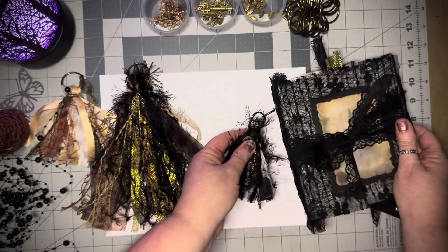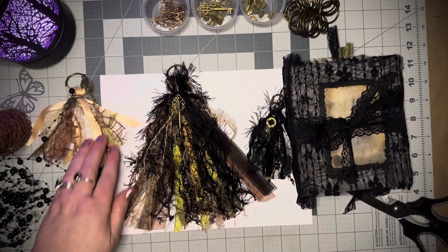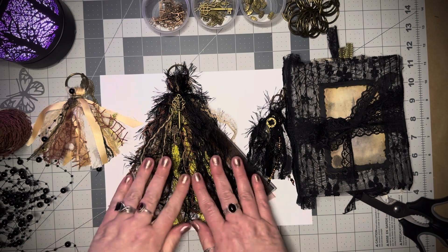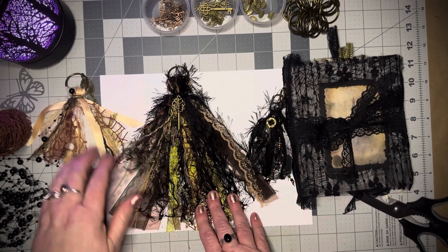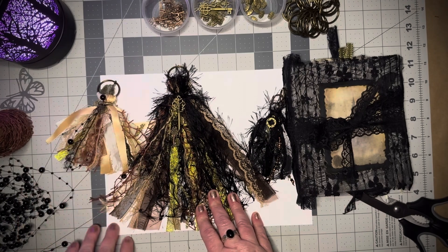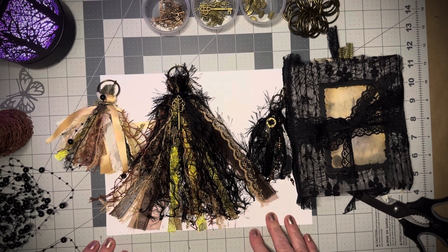Those are my three tassels for Hashtag Tassel Tuesday, hosted by Veronica at Christy's Crazy Crafty Life and Jovi at Creating with Jovi. We upload on the first Tuesday of the month through March, and this month it was Crafter's Choice. I'll link Veronica's video down below so you can see the themes for the next two months, February and March, and also Jovi's latest Tassel Tuesday video since she makes some amazing tassels too. Thank you so much — I'm Bex with Black Whisper Crafts, I hope you have a wonderful evening.